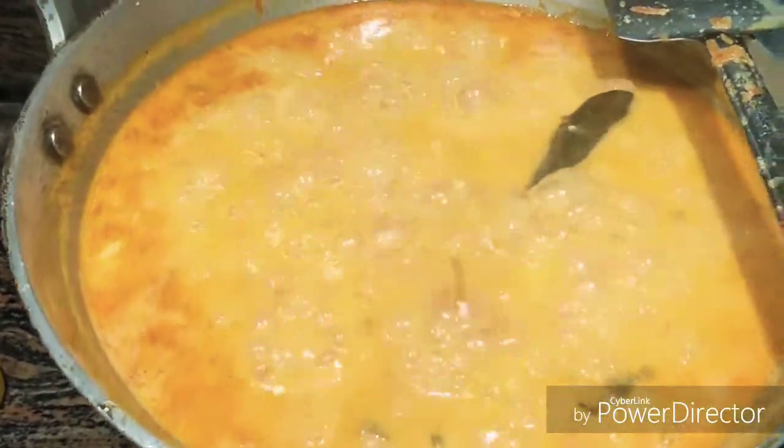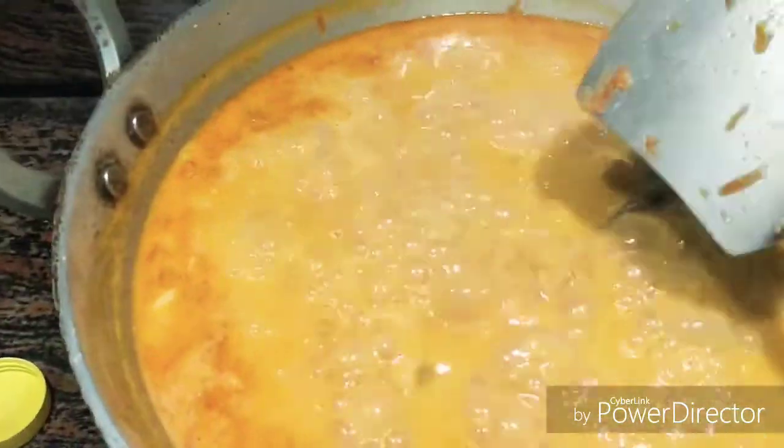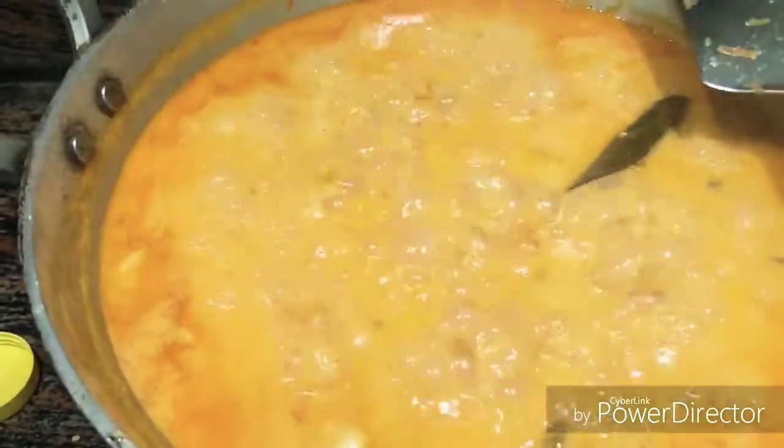Friends, this is a time-taking recipe. It takes a bit of work, but it is very delicious to eat. You will know once you taste it.